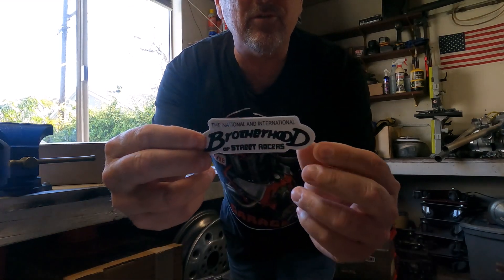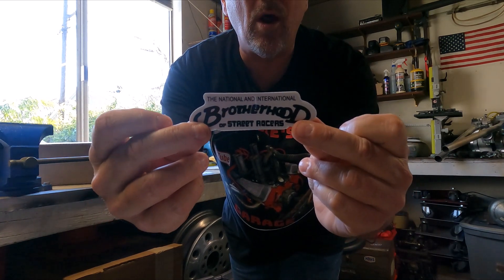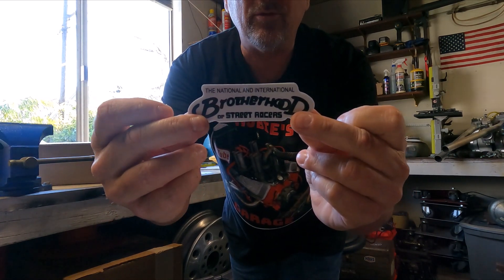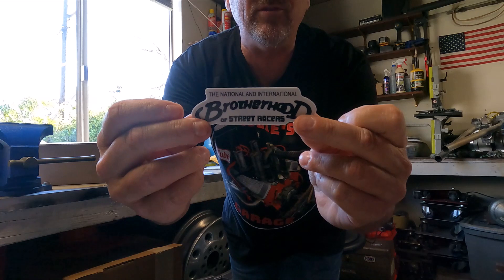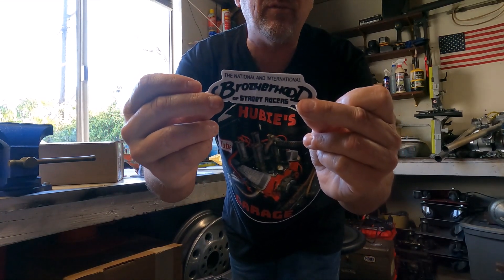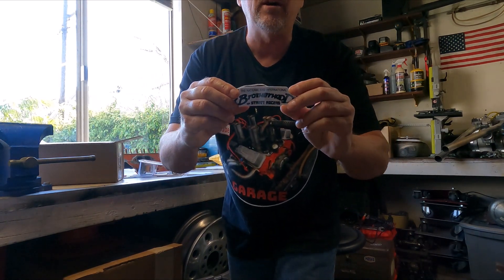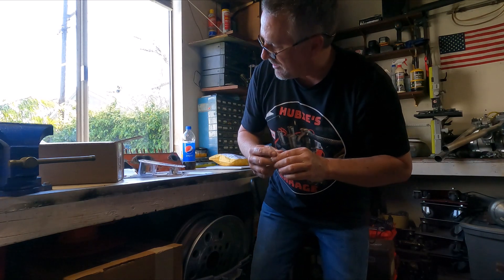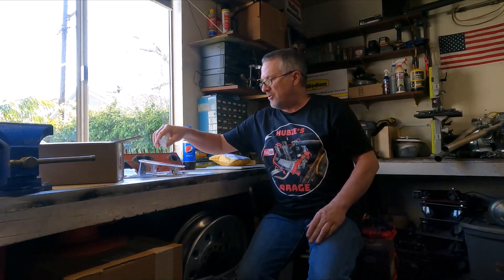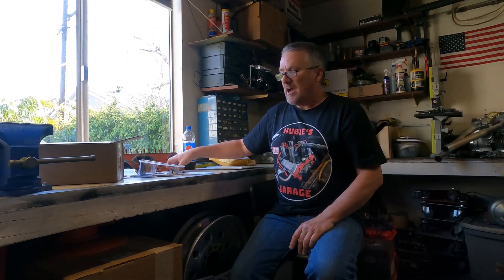Last sticker mail item is from Big Mike at Big Mike's Hooptie Barn. Big Mike is one of the original guys — one of the Mopar guys I met through Bear Rose Garage. I actually won something on one of his lives: a Bluesmobile Hot Wheel, because Big Mike collects Hot Wheels.